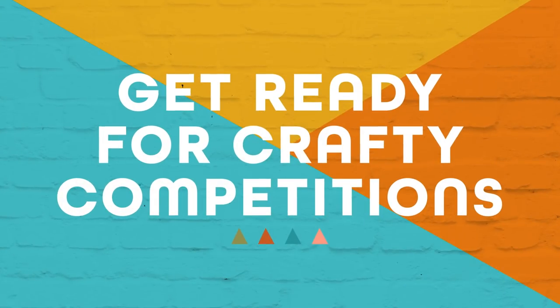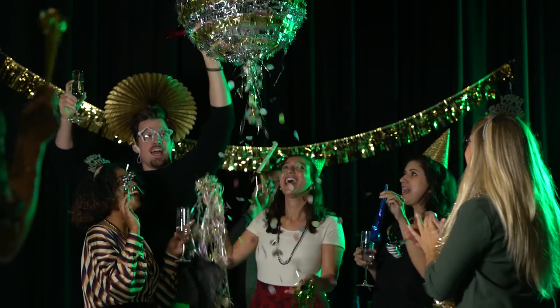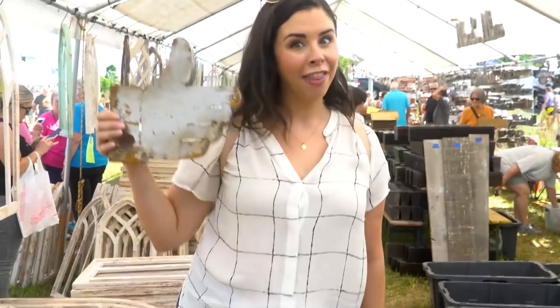We are about to start the ultimate back to school DIY challenge. We had so much fun today. We did good. I'm proud of us. Don't forget to give us a thumbs up and subscribe, and we will see you soon. Bye!